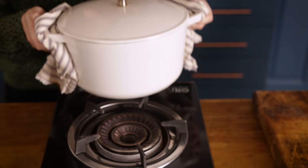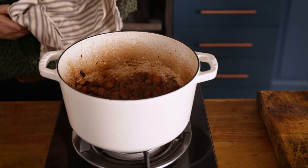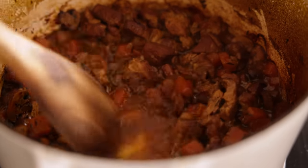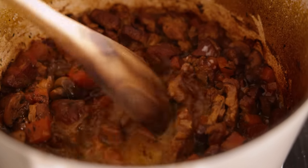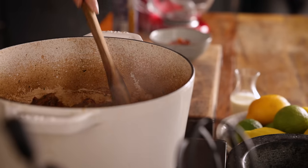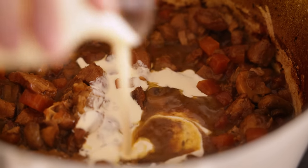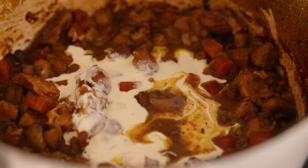Once the pork is cooked and lovely and tender, remove the casserole from the oven. We're going to thicken the sauce slightly by stirring in a cornflour slurry — one tablespoon of cornflour mixed with three tablespoons of cold water. We're also going to make the sauce lovely and creamy by adding 60ml, about a quarter of a cup, of double or heavy cream.